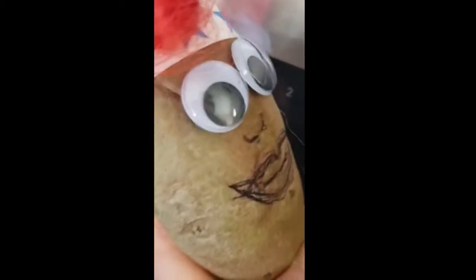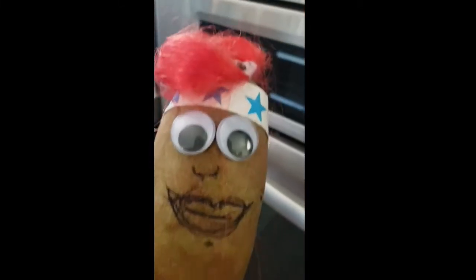We're going to start by preheating the oven to 400. So you go and you hit bake, and then you set the temp. It's hard with my little potato nub. Okay, so we're going to get that going.